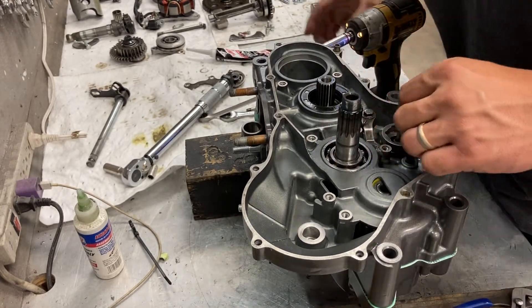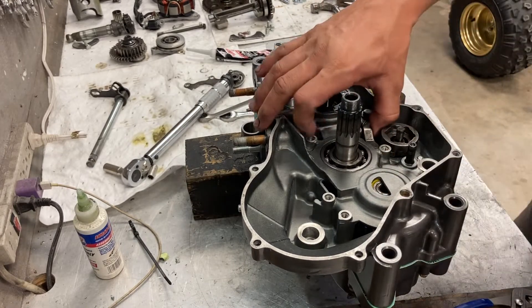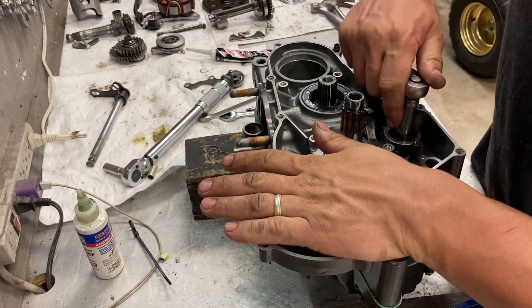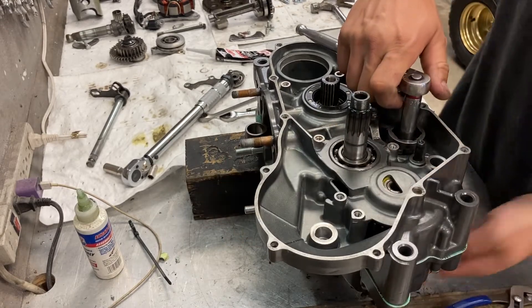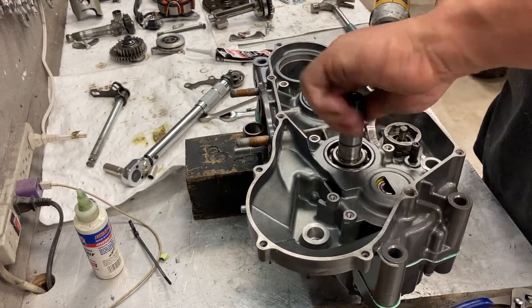A quick torque on that, the spring load is fine, and I'm going to wind it just a little bit to get it into neutral. I like to find neutral because it's a little bit easier to work with. So that would be 6 — now we're in neutral.